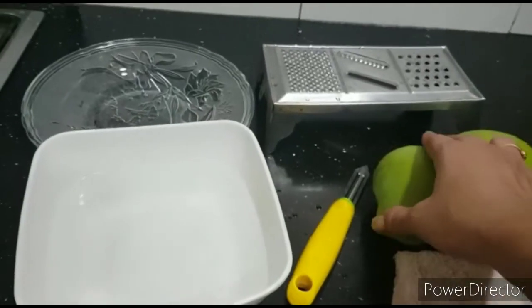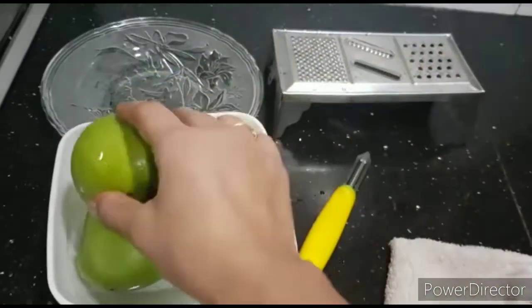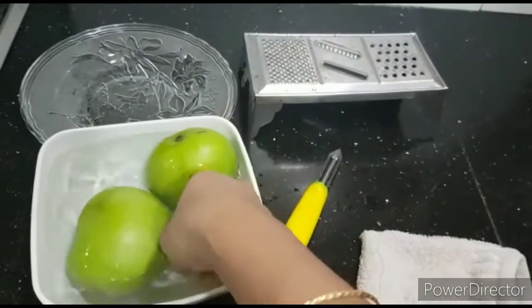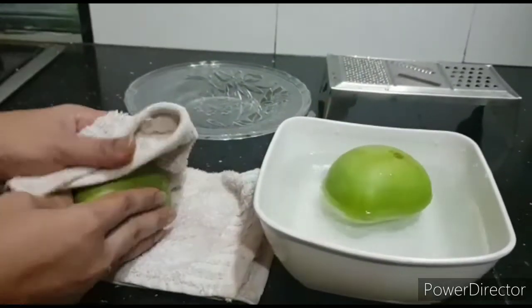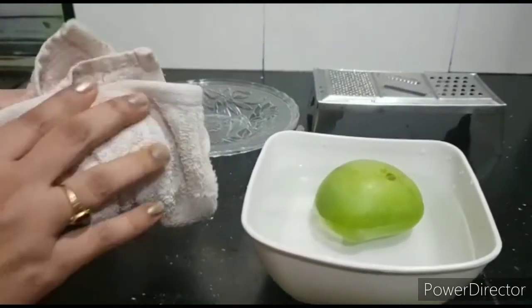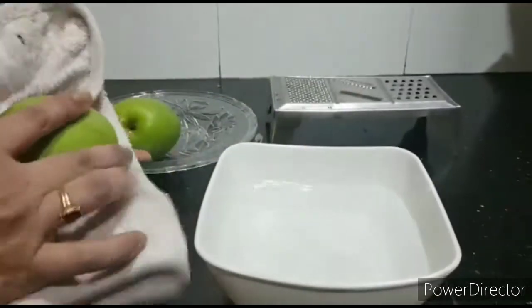Start with raw mangoes. First, wash the mangoes properly. After washing, take a dry cloth and wipe the mangoes thoroughly. Throughout the entire process, there should not be any water contact.